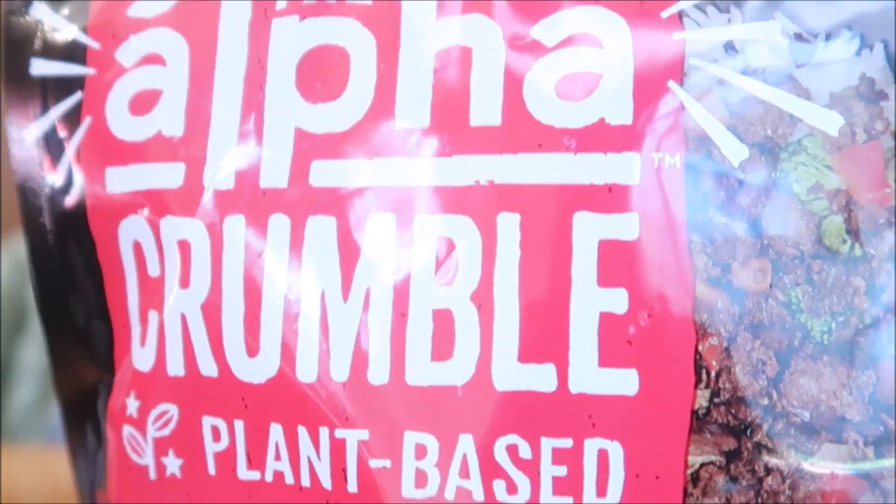Hi everyone! Today we are going to be testing Alpha Foods — their sausage products and their beef products. If you check up here you'll see our first Alpha products that we tested. Alpha Foods is a new company to us; they are currently releasing a bunch of products onto the market, so we decided we'd try them out. Make sure you hit that like button and subscribe if reviews and easy recipes are up your alley. The first product is Alpha Crumble.